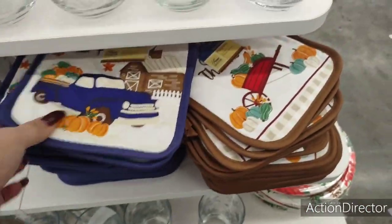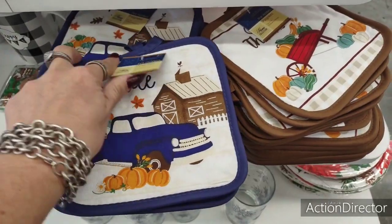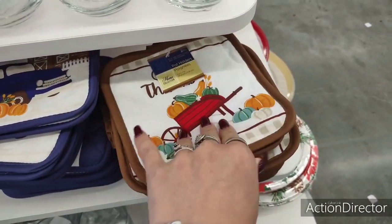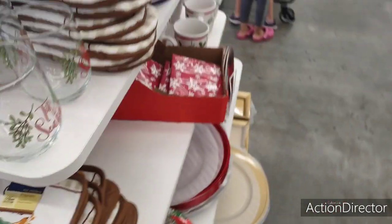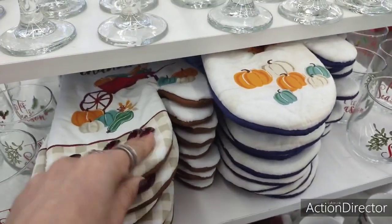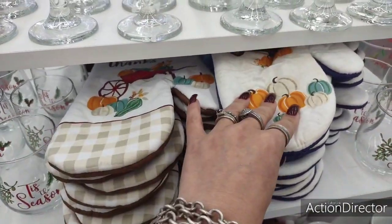This stuff is so cute. It might be good to get for next year. This is adorable — the Hello Fall with the blue truck and the potholders. I love this. I have shot my fill of fall, but these are cute. The oven mitts — I so wish they would have put this stuff out earlier. I seriously would have bought it.